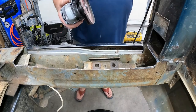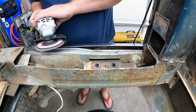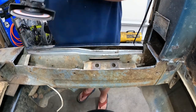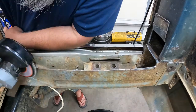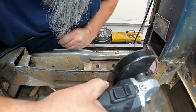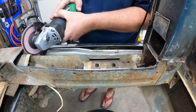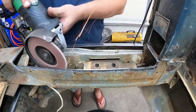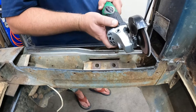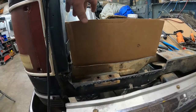All right folks, don't forget eyes and ears when you're running a grinder. So we've got our cardboard ready to go.